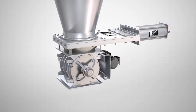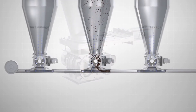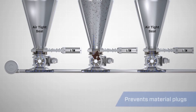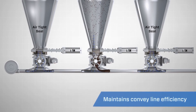A typical application of a Clear Action Gate is immediately above an airlock, below a silo. Because the gate is designed to seal against pressures below, it is often used in conjunction with airlocks to maintain pressures in the convey line below, prevent air loss, and ensure efficient material movement.